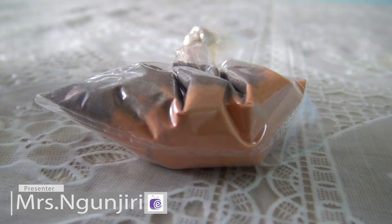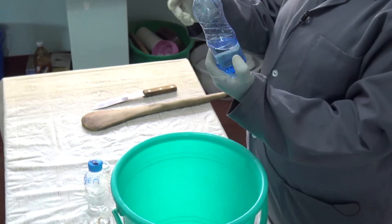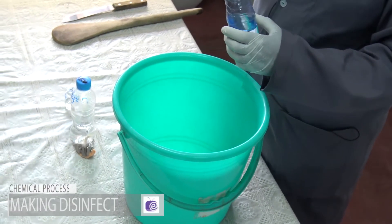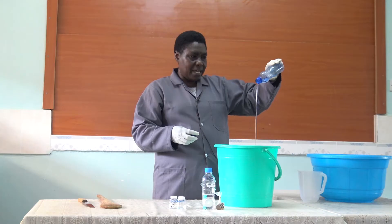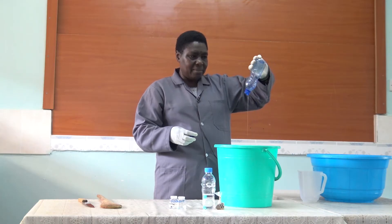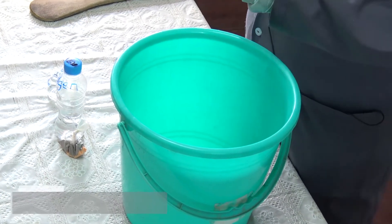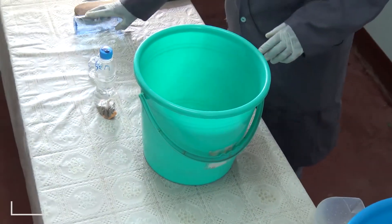Now when you start making the disinfectant, first of all you must have an empty bucket. Then you put in the NP9. We are making five liters of disinfectant, so you put the NP9 in an empty bucket. Then you add water, a liter by liter.